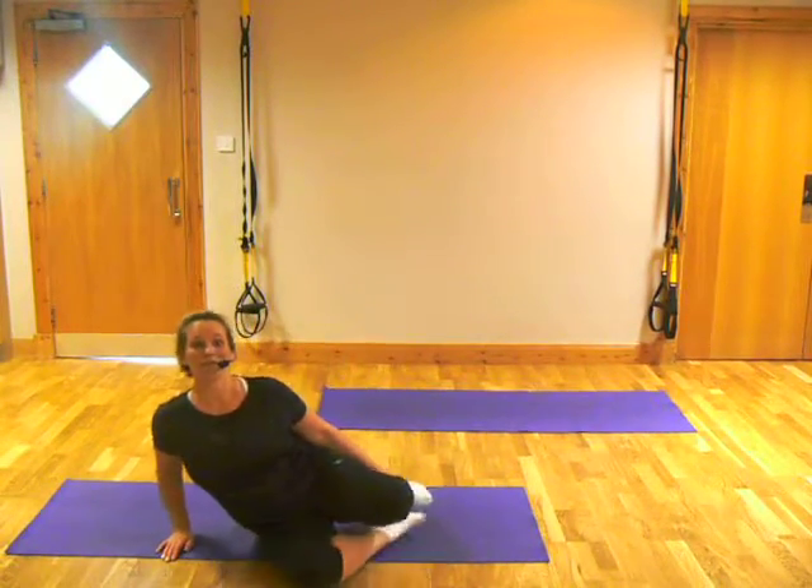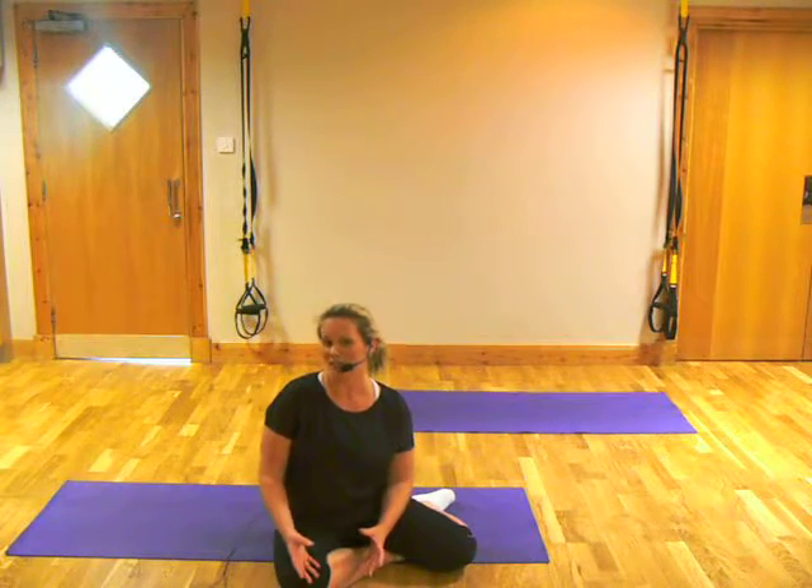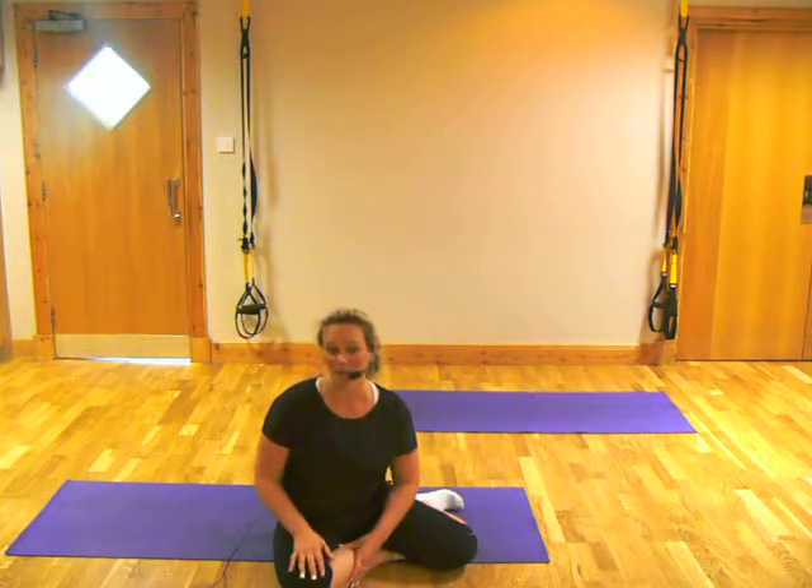Hi guys, I'm Charmaine for those that haven't met me yet. So what we're about to do now is our bonus track, our core clinic. It's only going to be about four minutes long. You don't need to do this every day, but ideally this is designed so that you can add it on to the MDT workout that you've just done. If you can do it every day, great. But if you can only do this every other day, that's absolutely fine as well.